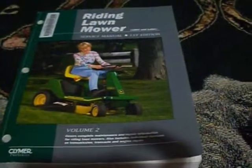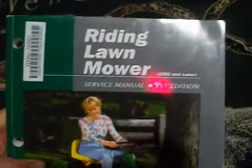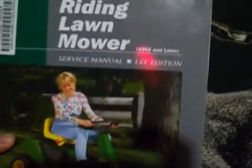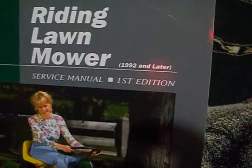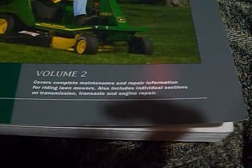So I picked this up — they sent it in from a different library. You've probably seen these before. It's a Riding Mower Service Manual, first edition, for 1992 and later. It's volume 2, and it completely covers maintenance and repair information for riding lawn mowers, and also includes individual sections on transmissions and engine repair.